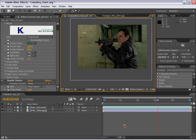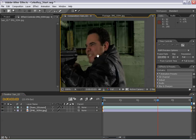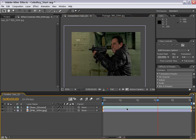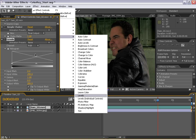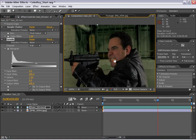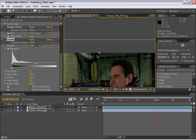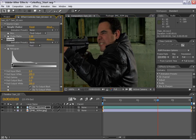The next thing we need to do is try to match our foreground footage with the background. The background is kind of greenish and our subject is in a studio in front of a green screen, so we need to get these colors a bit closer together. With the foreground layer selected, I'll go to Effects, Color Correction, Levels. In the shadows of our foreground layer, the shadows are gray or maybe a little warm, but in the background layer the shadows are greenish. So I'll go to the red channel and move the input black over a little bit — you can see that starts to tint it greenish in the shadow area.